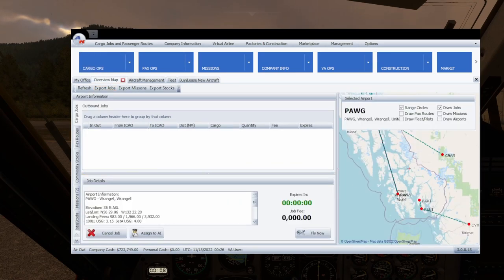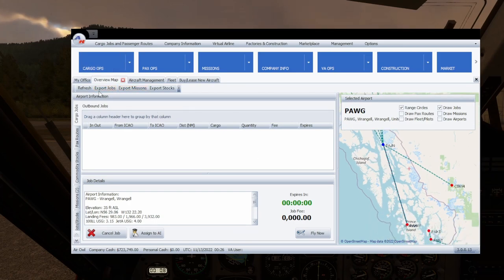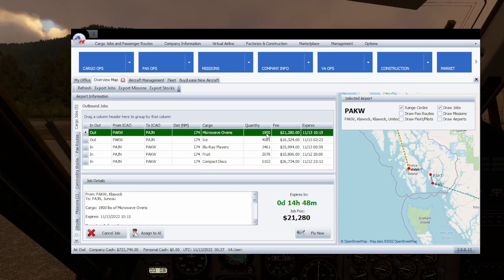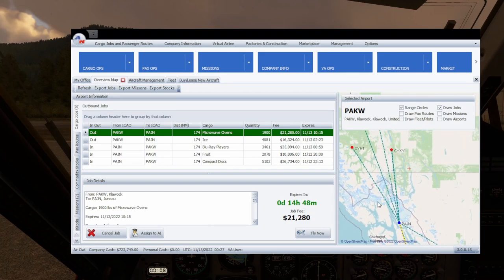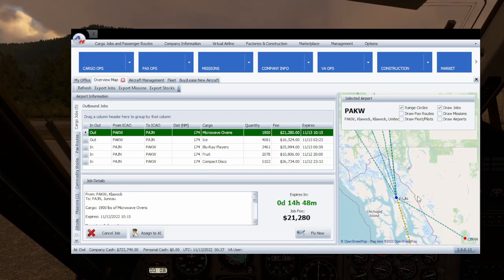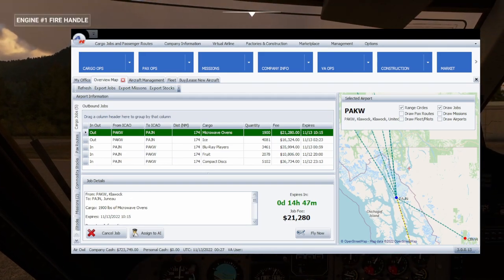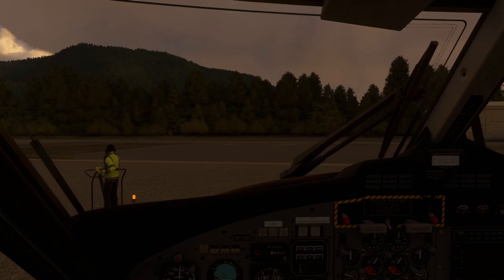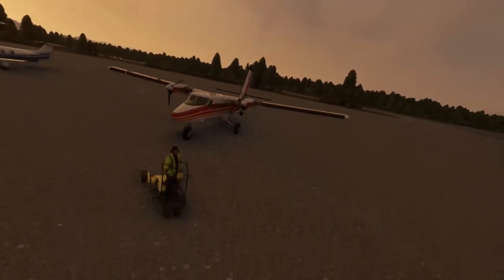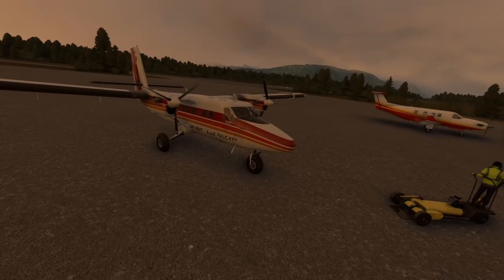Our next job is from PAKW up to PAJN. We have a mission: microwave ovens, 1,900 pounds for $21,000. We could come back with Blu-ray players for $35,000, or compact discs for $36,000 but they weigh too much. We might go north instead and keep exploring — there are random airports all over the place here. Thanks for hanging out — that concludes this episode of Air Hauler 2 and Microsoft Flight Simulator. Until next time, take care, see you later!